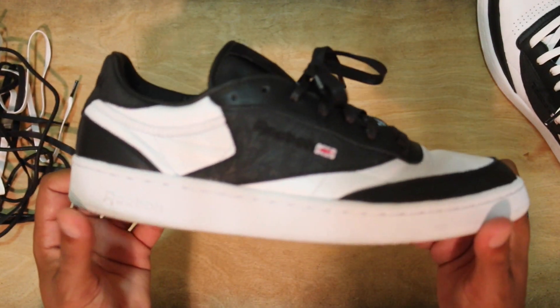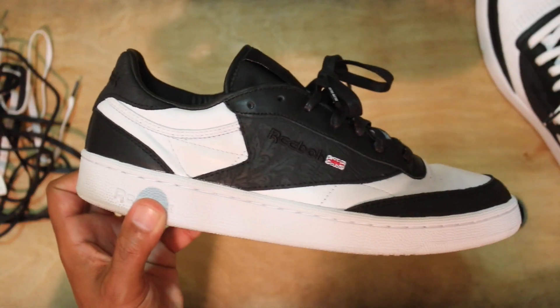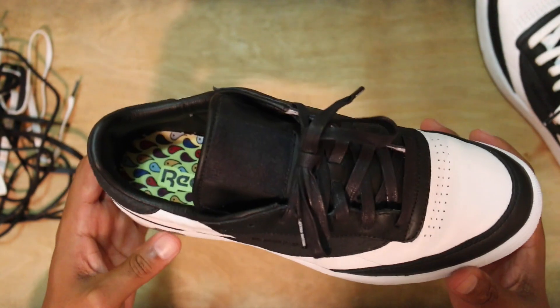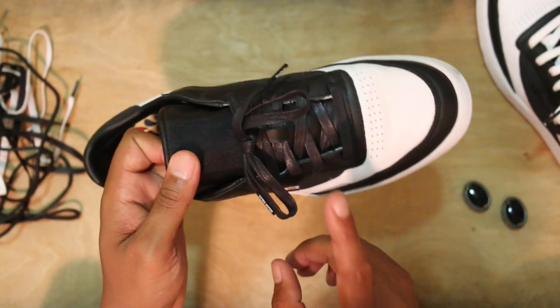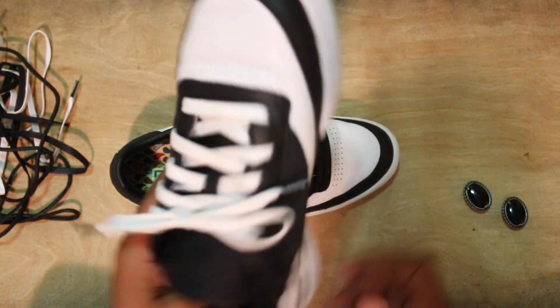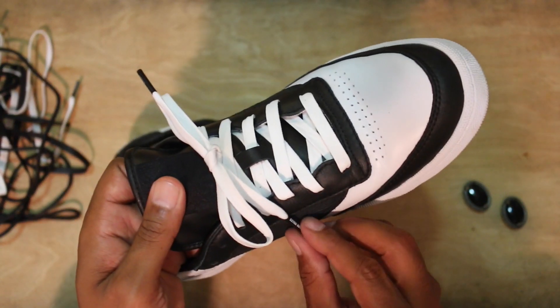Extra Butter always pays attention to the details. You got this very, very buttery cream soft leather across the entire shoe, which is another reason why it's so comfortable — they definitely killed the shoe comfort-wise and look-wise. I do have a black flat wax lace in this shoe right now, but the other shoe has the white flat wax lace in it.